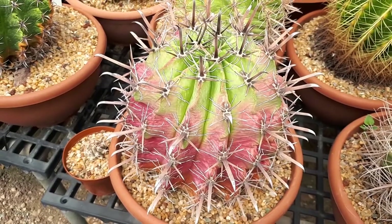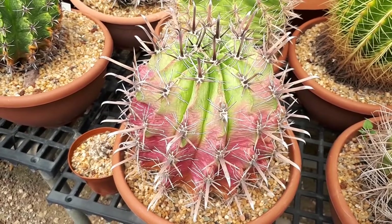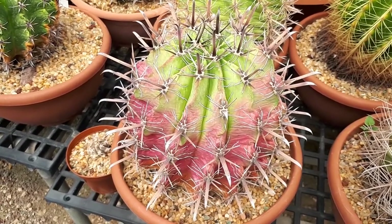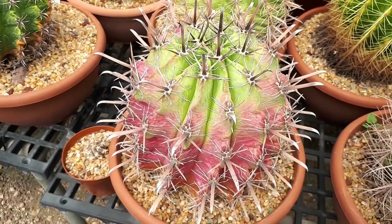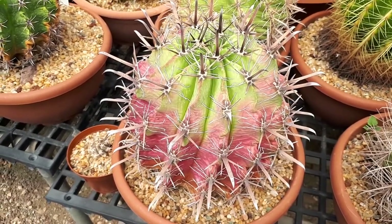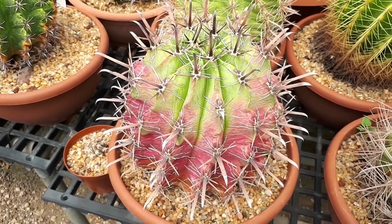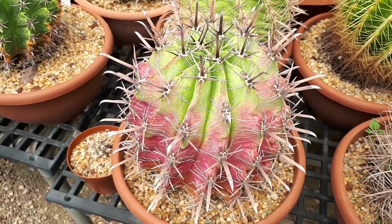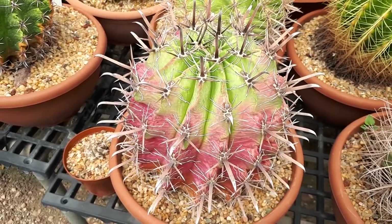If you have daughter plants and want to pull them off, be aware that the spines are vicious. Take a paper or newspaper or whatever, just place it and dig a little bit. The best way to do it is with a spatula or something similar — take the soil around it, check it, try to move it a little bit, then disconnect it from the mother plant and replant it.